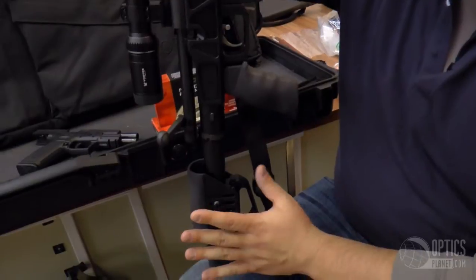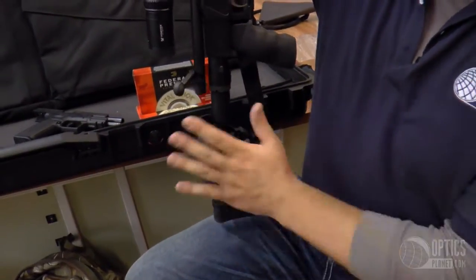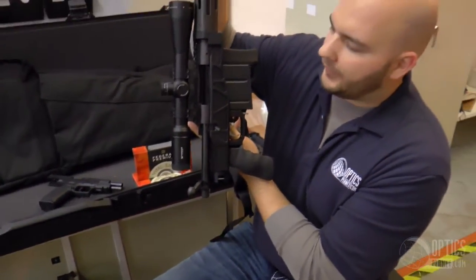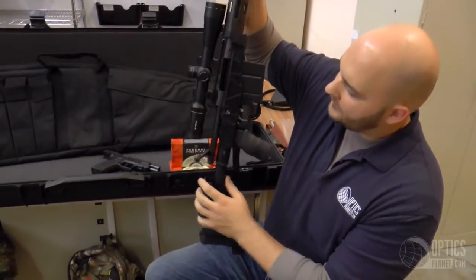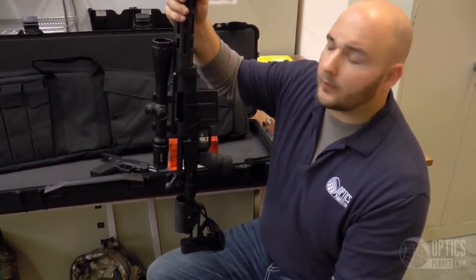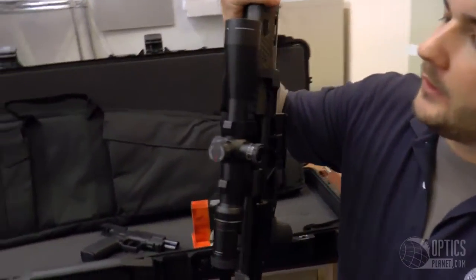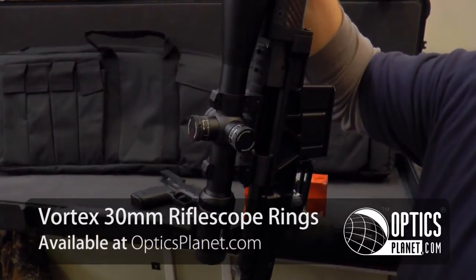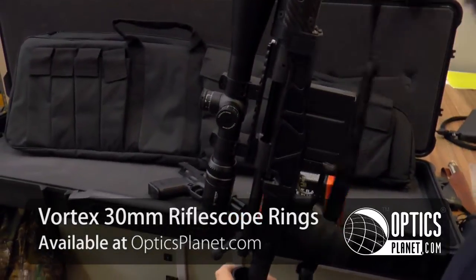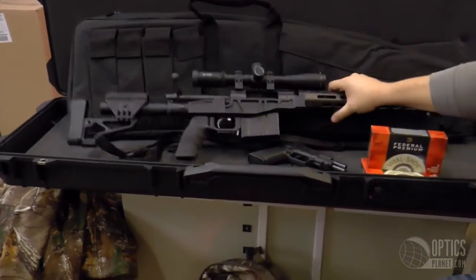Something cool about this: fully adjustable stock — I can adjust it for length of pull, cant it towards my face, and adjust the cheek piece. Also a folding stock, which really helps for transport. With that Vortex Viper, it's optimal for taking out Whitetail or Mule Deer. New Vortex rings are on there as well — great design, easy to install, scope didn't move, no leveling issues at all. Sitting on an EGW rail — a great new rifle and scope setup.